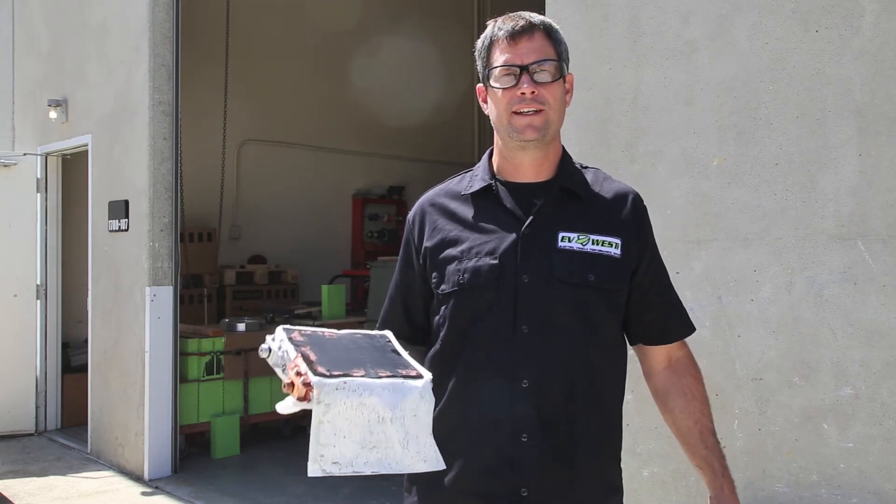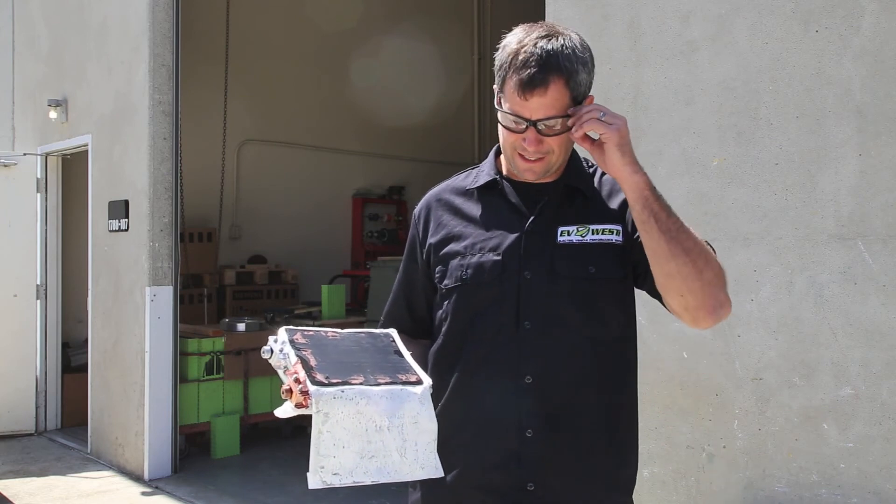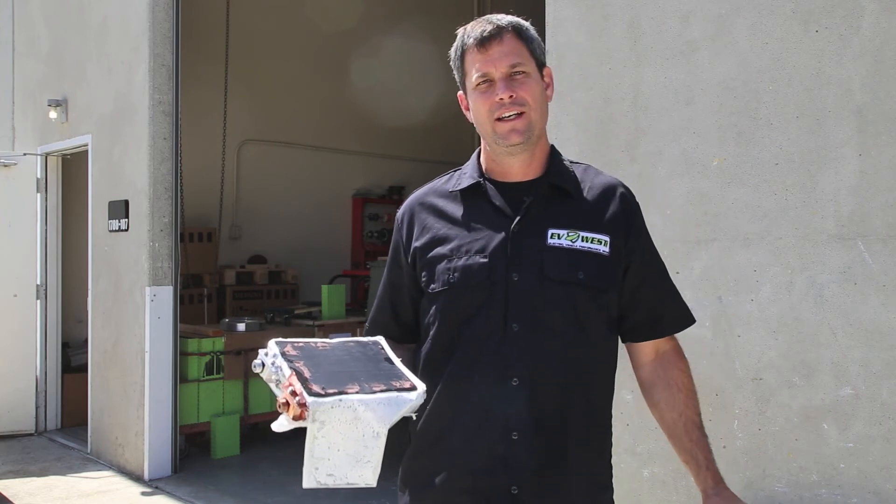Hope you enjoyed our quick little battery dissection today, and we'll see you in the next video. With EV West, I'm Michael Breen, and we'll see you next time. Thanks for watching.